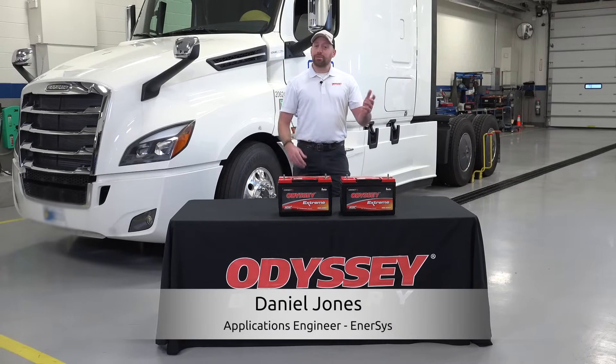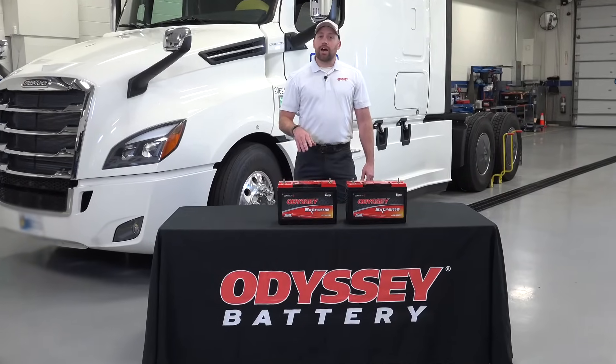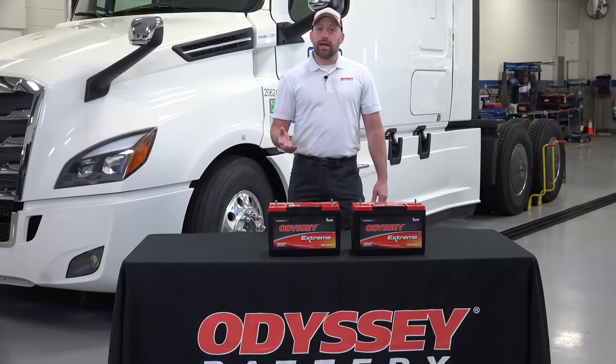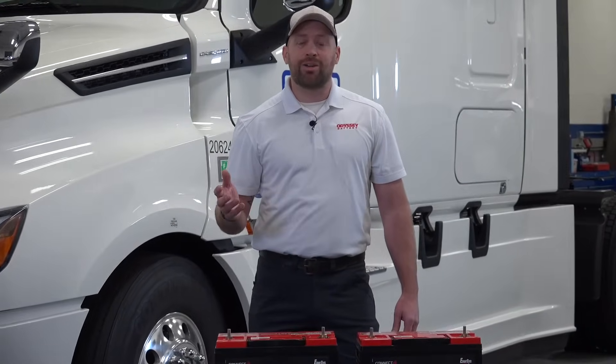Hi, I'm Daniel Jones, applications engineer with Intersys, manufacturer of Odyssey batteries. Today I'm going to show you how to install your new Odyssey batteries with the Odyssey Connect battery monitoring system.